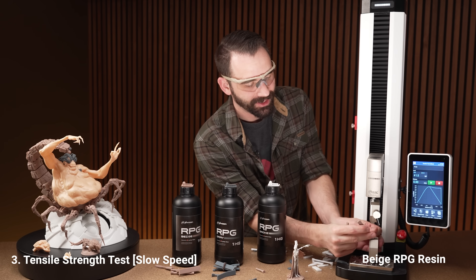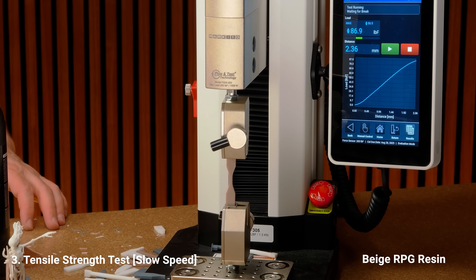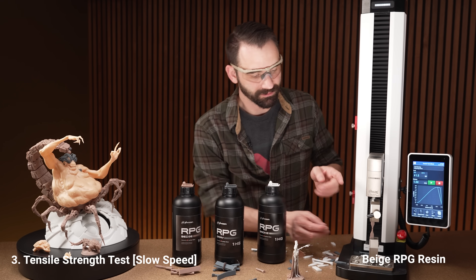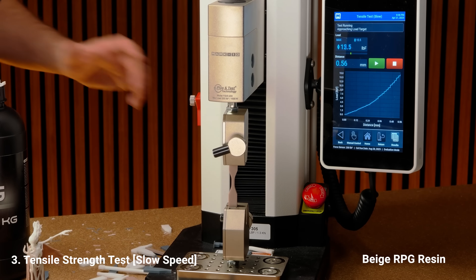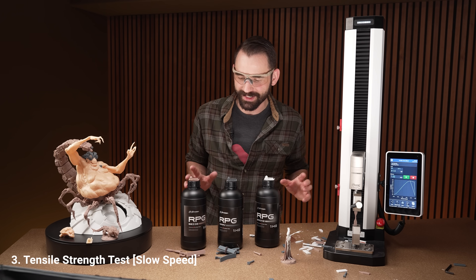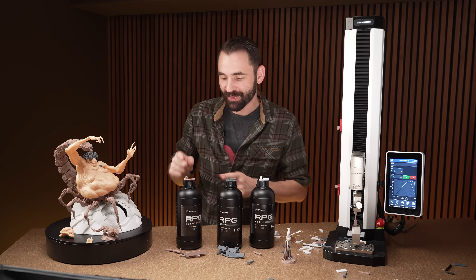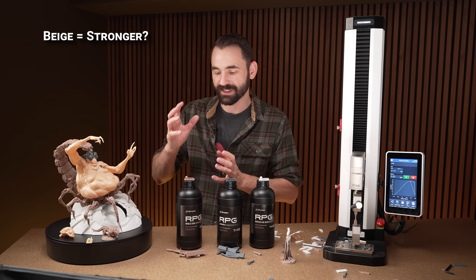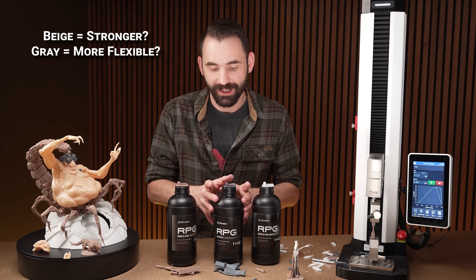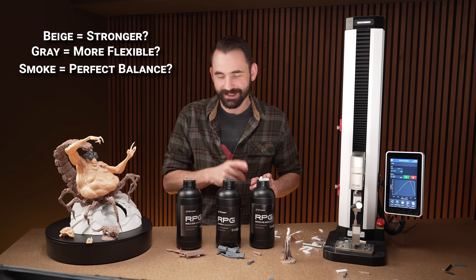The very last test — beige on the slow tensile strength. One, two, three, go. Decent amount of pull — almost 89, almost 90 pounds. Pretty strong actually. And the final test: let's see if it does around 90 again — 87.4, very consistent. So my take before I crunch the numbers: the beige is going to be the strongest, taking the most pressure before it breaks with fair flexibility. The regular gray will have the least strength but the most flexibility, and the smoke will sit in between.